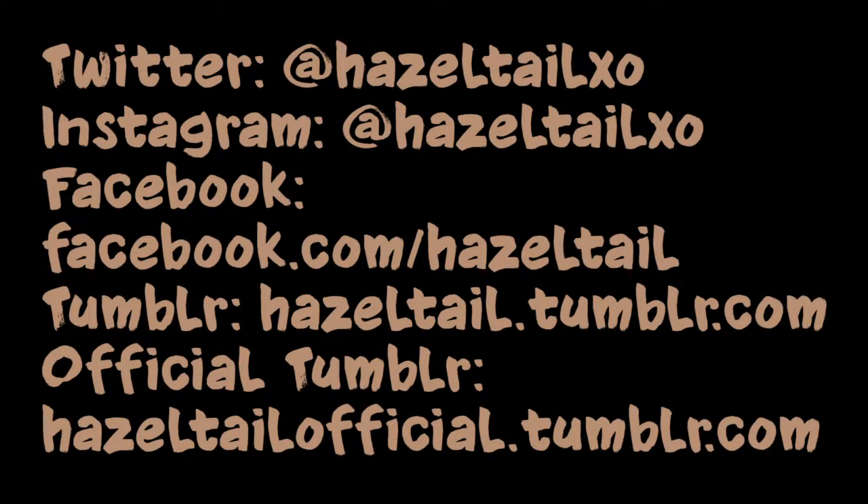But that's it! I really hope you guys liked the video. If you did, hit subscribe so you can see more, and like so I know that you liked it. If there are any videos you want to see, just leave them in the comments. I'm also on Twitter and Instagram at hazeltailxo, on Tumblr at hazeltail.tumblr.com, and my beauty Tumblr is hazeltailofficial.tumblr.com. I'll see you guys in the next video. Bye!